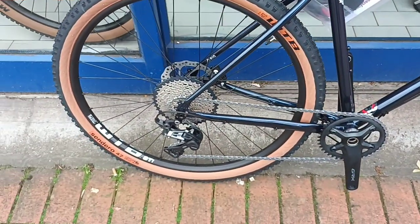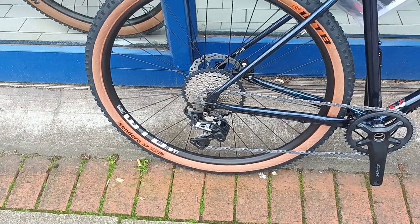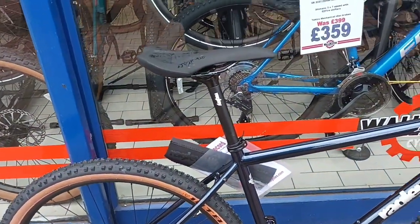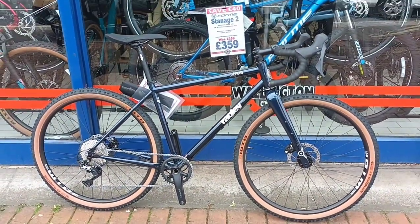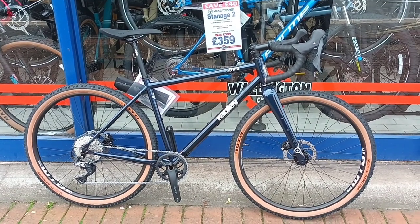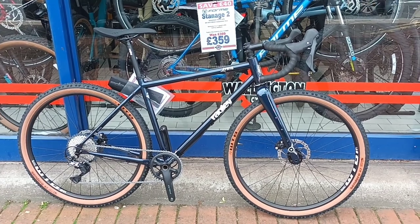It's disc brakes — hydraulic disc brakes. We put it on the scales and even with these big mountain bike type wheels on it, it weighed 11 kilos. This is a medium frame, so it suits someone five-eight to five-ten.